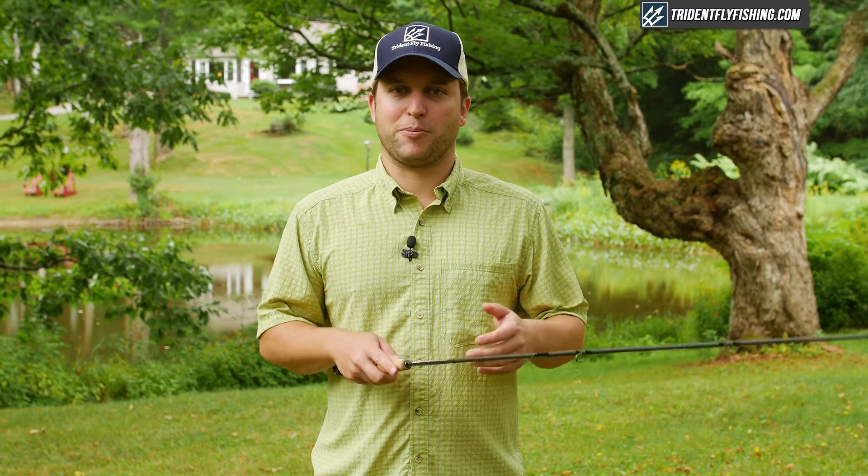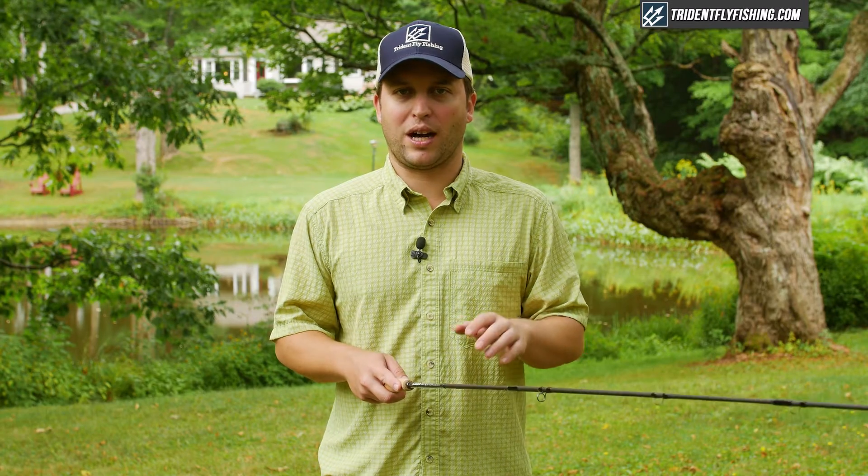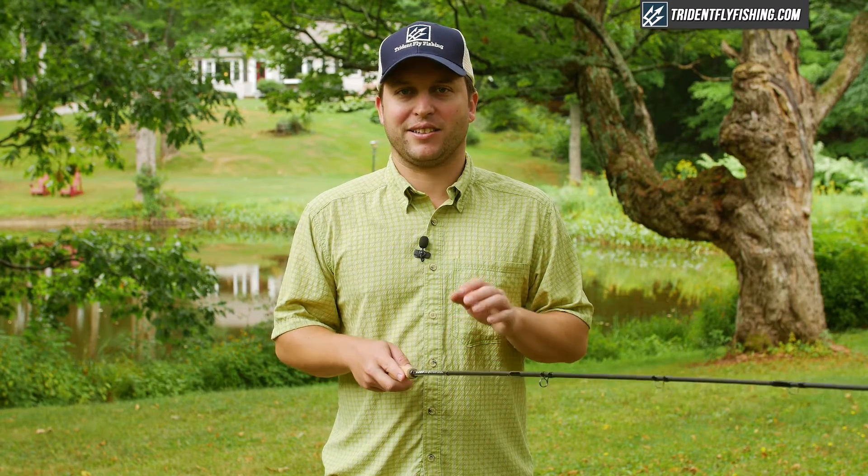For those of you who are not familiar with the Loop brand, MC stands for mid-curve and MF means that this is the medium fast version of this rod. Now if you haven't heard about Loop, it's probably because if you're based in the U.S. like we are, Loop hasn't had a major presence. But they're actually one of the biggest tackle manufacturers out there, and in particular in Europe they just dominate the market — and you're going to see why when we start casting this Cross S1.